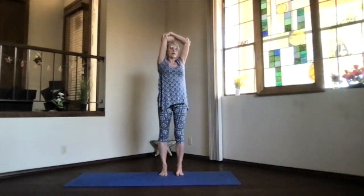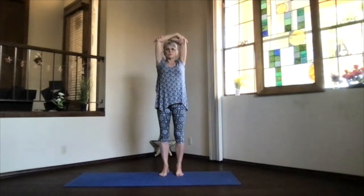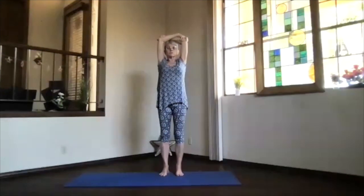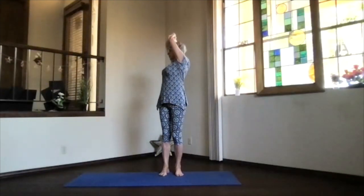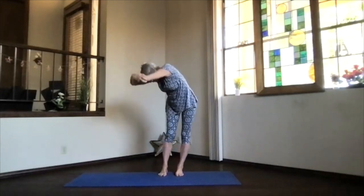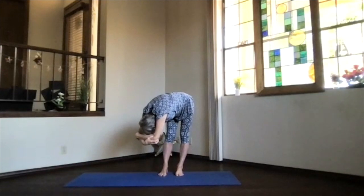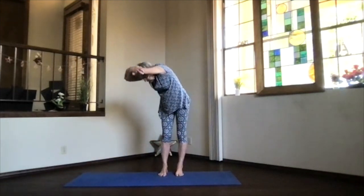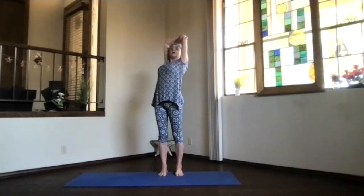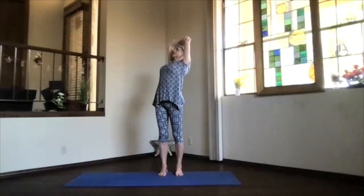Inhale upright, exhale around to the center, and switch your arms around to balance things out. Again, arms near your ears as you stretch your spine apart, and exhale turning the other direction. Take a breath in and exhale. Just a few breaths there, relaxing, feeling your body, noticing how things are working today. Inhaling, come on up in the twist — heart high, elbows back, shoulders down. Always be gentle on the low back when you're in the back bend in the twist.